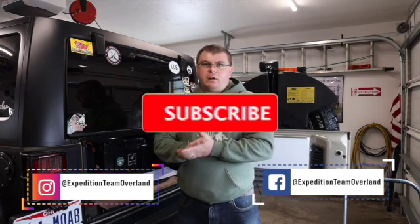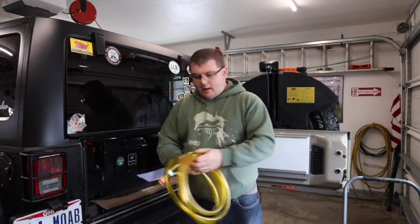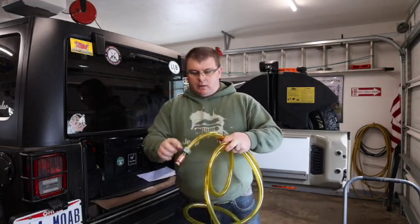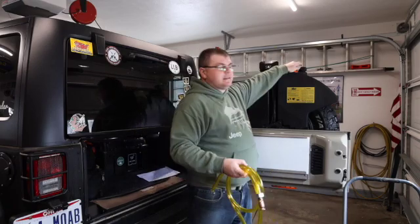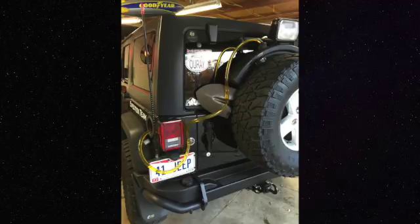Hey guys, Rob from Expedition Team here with an install video of how I am modifying my AEV fuel caddy. From AEV you get a weighted siphon - this end has a ball and a large weight. You uncoil it, put it into the filler of the Jeep, and shake the tube to create a little bit of suction and it flows in.